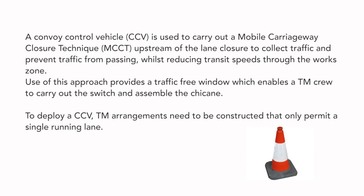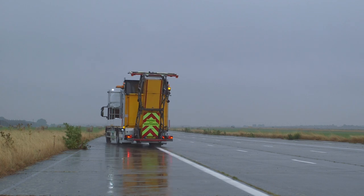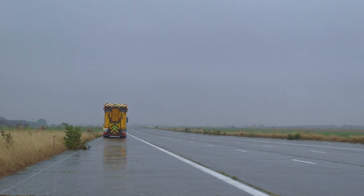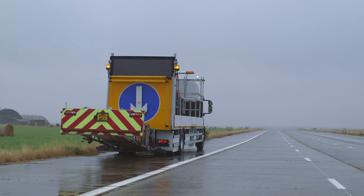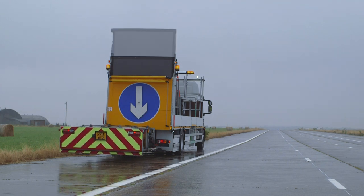To deploy a CCV, TM arrangements need to be constructed that only permit a single running lane. The CCV assumes a position on the hard shoulder, or other place of relative safety, two to three miles upstream of the entry taper. If on the hard shoulder, the crash cushion will be lowered, the light board raised with only the strobes flashing, and the 610 arrow will point to the right.